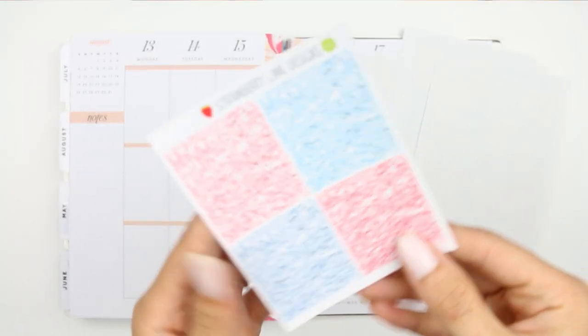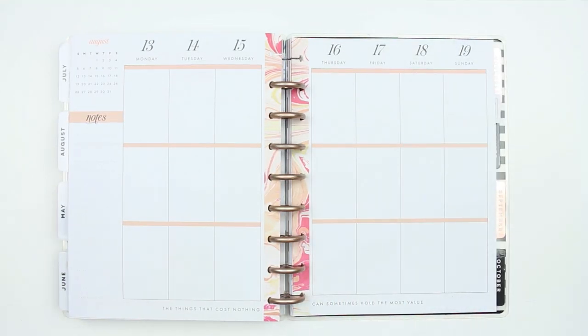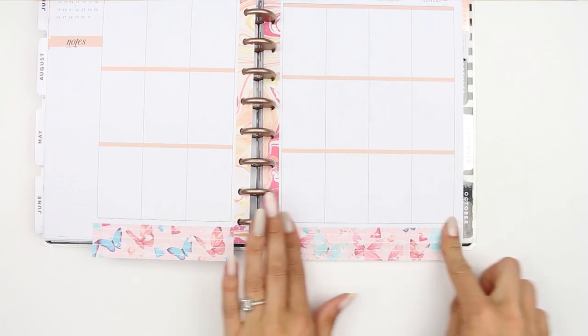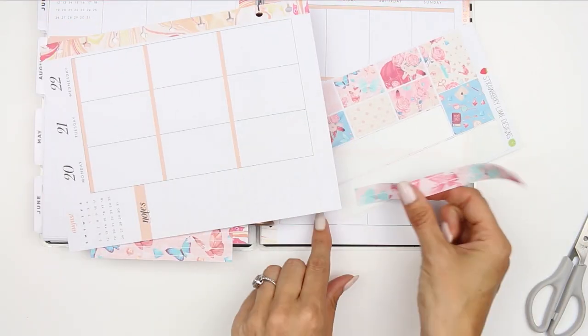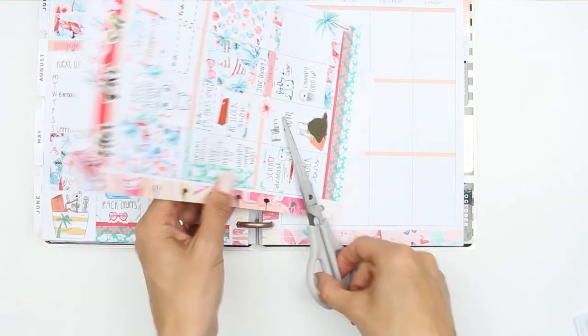I've also got the glitter headers that just wouldn't focus, but I have got them and I will be using them. So I'm going to start with the washi at the bottom — I'm going to leave a gap because I wanted enough to trim off and use at the top as well. So that's what I'm doing here: just using my scissors, trimming it off and then keeping hold of it to put down in a minute.